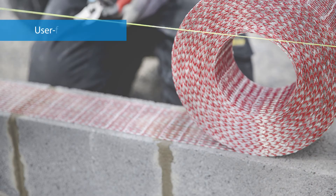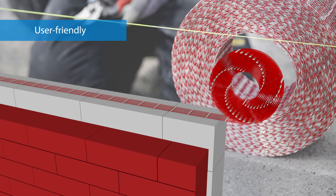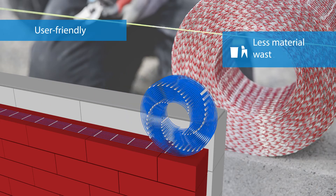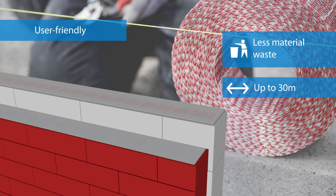The installation of Merfor Compact is quick and easy. Just roll it out and cut it to size. This means you have less material loss. Overlaps are only required every 30 meters.